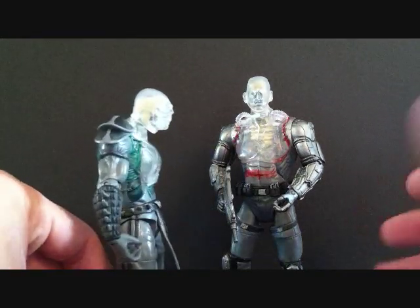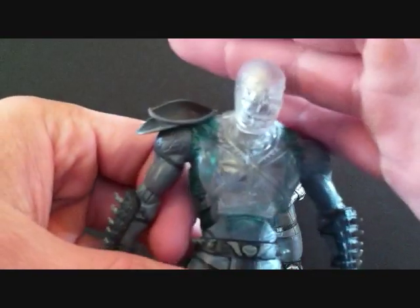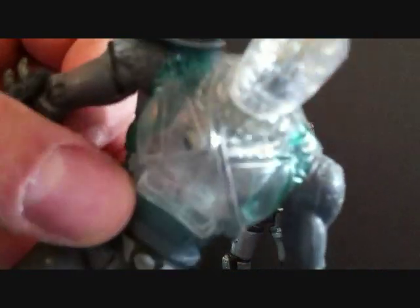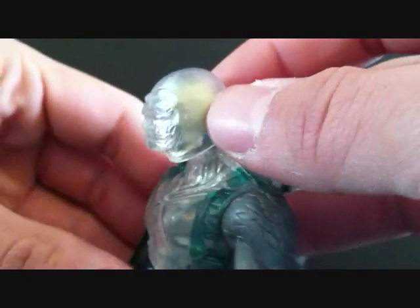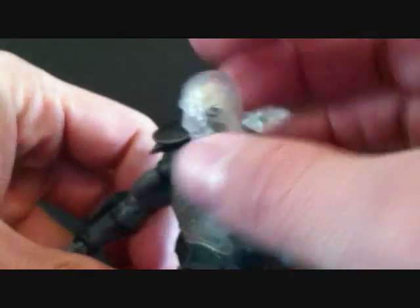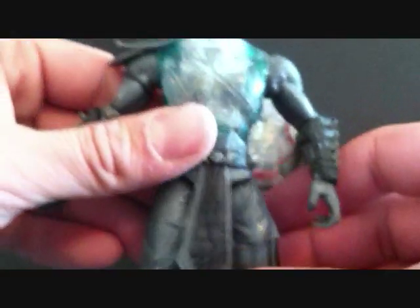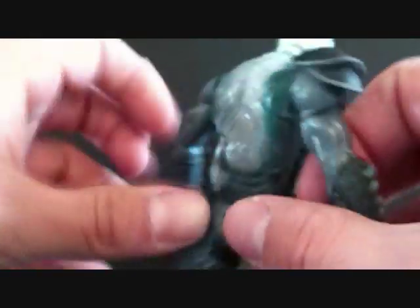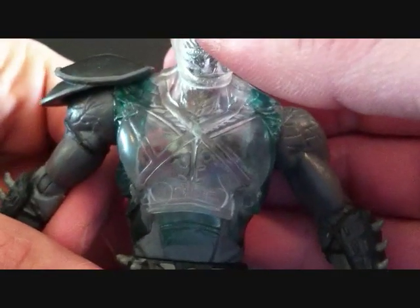The first figure we'll take a look at is Reptile. I probably won't be able to see him too well because of the glare, but there's not really much to see on the figure. You can see the detailing on his face — you can still see Reptile in there. If you look through the translucent head, you can see a skull there. They do say these are x-ray figures, and he's got a really small rib cage in there.